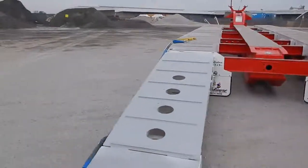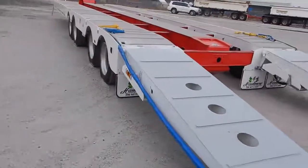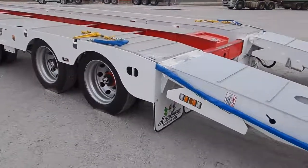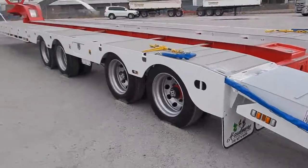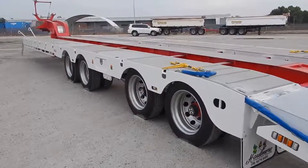This unit is on 255/20 22.5 tires with 10-stud wheels, K-hitch, 10-stud drum brakes, and hydraulic suspension. It also has the added benefit of hydraulic raise and lower of the front and rear axle.